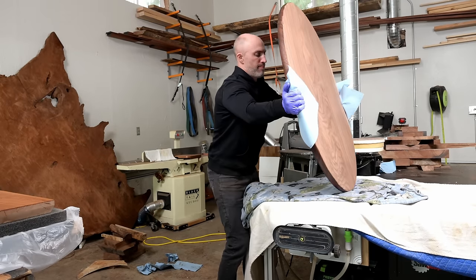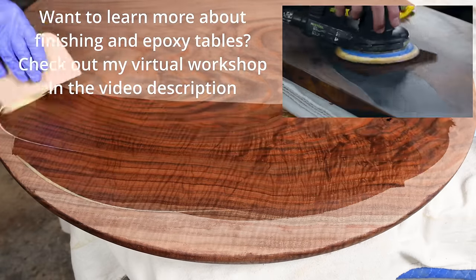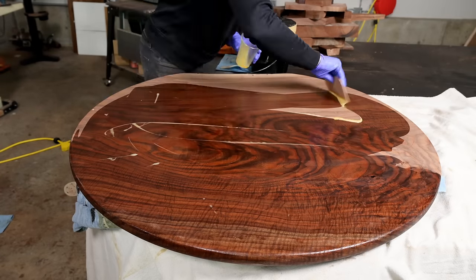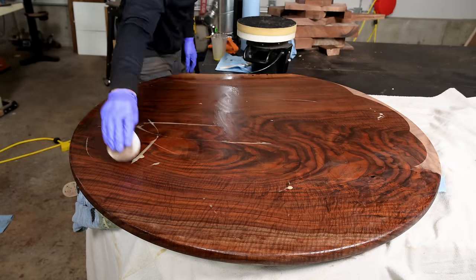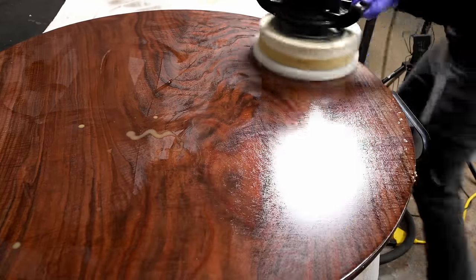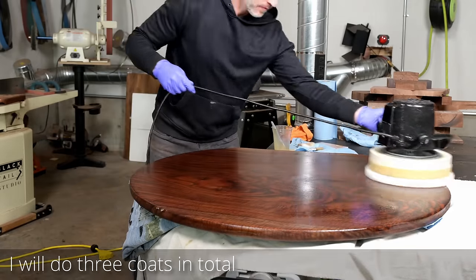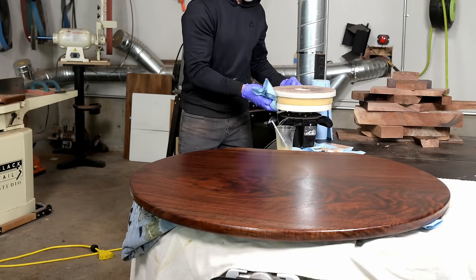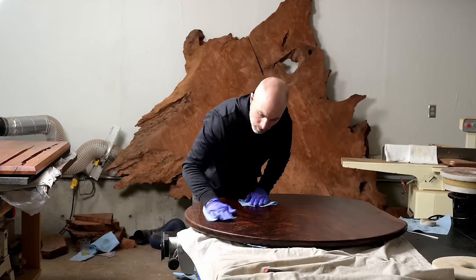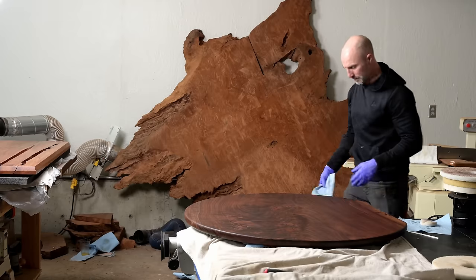When I add the finish to the top is when you really get to see the figure in this wood come alive. Those little 3D ripples are called wood figuring — this particular type is called curl. It's an amazing effect that looks beautiful; it actually looks like ridges but everything is perfectly flat. Wood like this is normally reserved for really high-end guitars — ten-thousand-dollar guitars. I actually got teased by guitar guys on Instagram for using wood like this on a big table, but I had the wood and there was no way I was cutting it into little chunks.